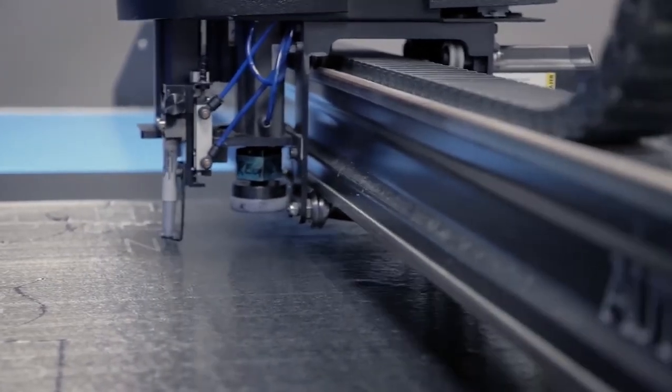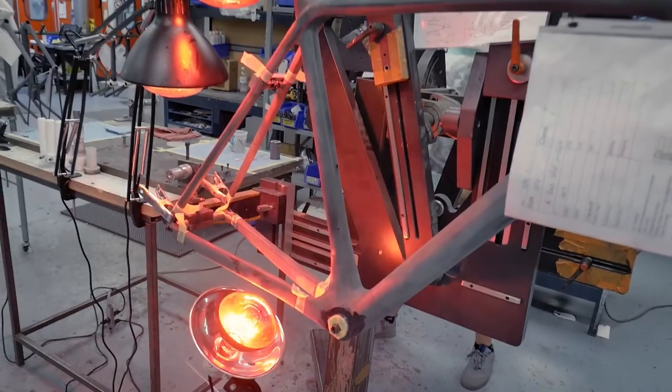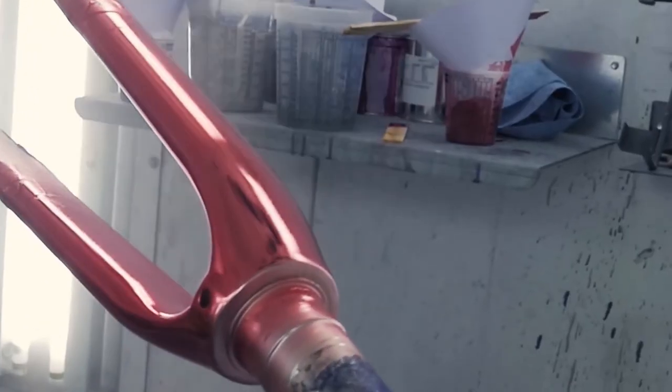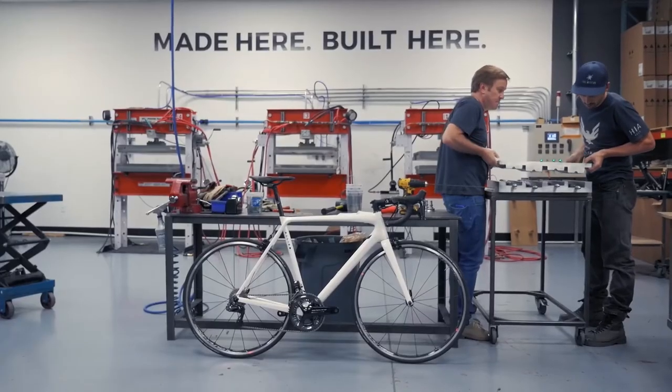That's it — that's what we do here at Allied Cycle Works. From raw material, through every step of the manufacturing process, finishing with paint, start to finish, right here in the United States. Thank you guys very much for your time.